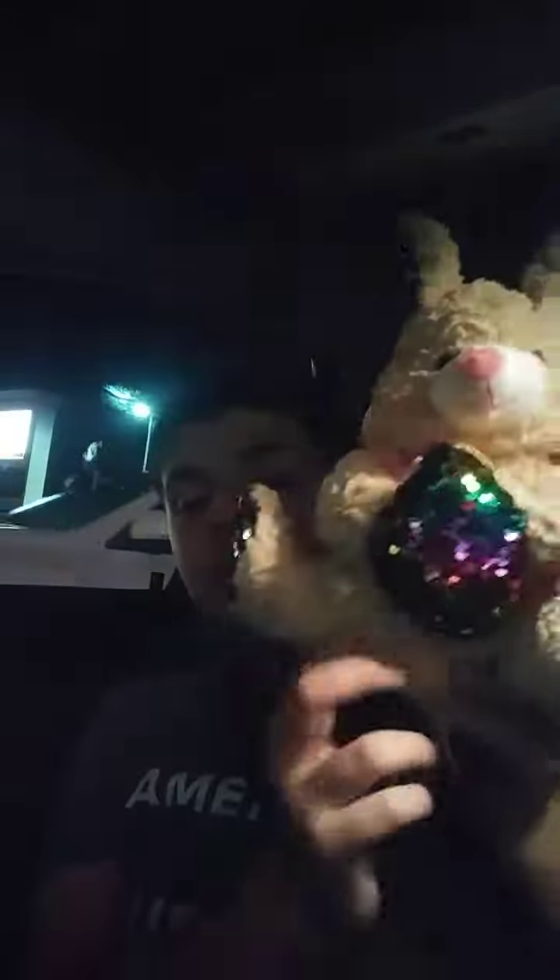Yeah, this is the rainbow one with the tan skin. So here we go. Here he is, guys. I really like his rainbow thing — you can actually change it to silver too.